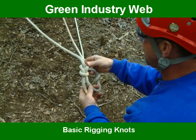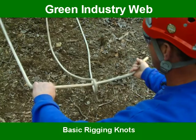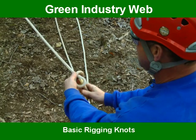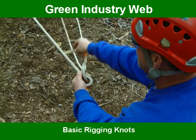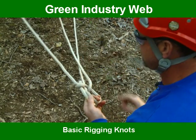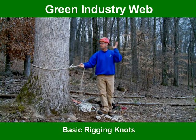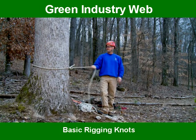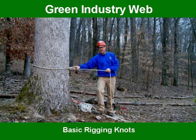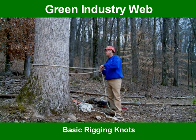And this is the running bowline. Going through it really slow: around the main line, you loop, you come out of the hole, you run up around this line, back down in the hole, pull these two and that one, cinch it up. That's used for falling trees. It's used for about 90% of our rigging as a climber — when we rig a limb, this is what we rig. So that's the bowline and the running bowline.